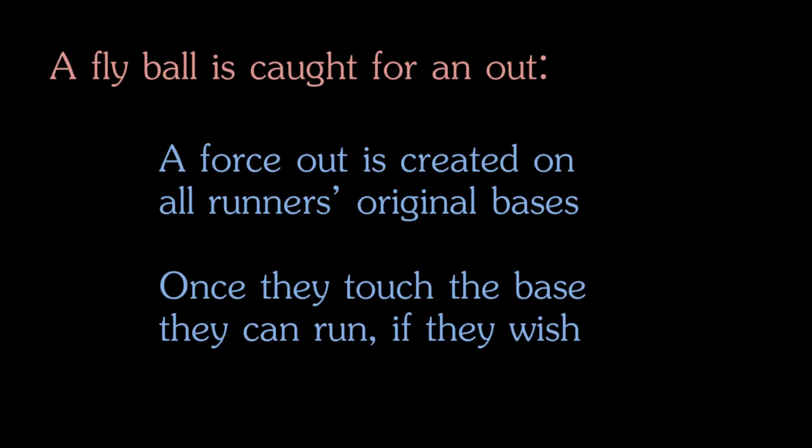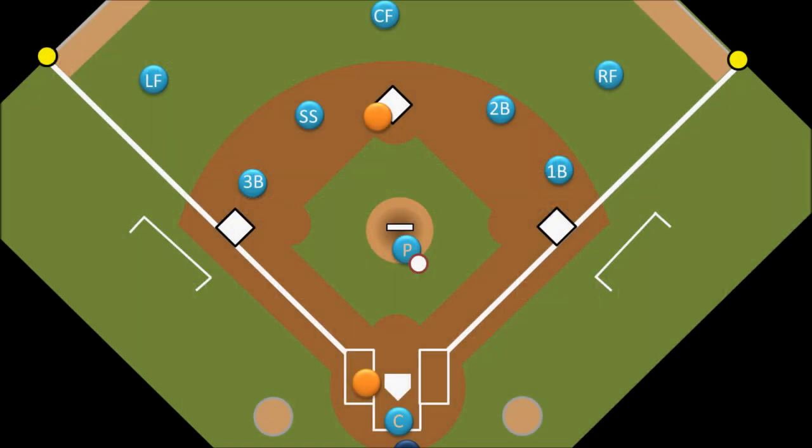In this context, retouching the base that you started on after the ball is caught is called tagging up. So what will usually happen on a play like this is that the runner will anticipate that the ball will be caught and so he will wait on the base. In the split second that the right fielder catches the ball, he will start running to third base. He has to be careful though — if the right fielder has a strong arm, he can catch the ball and throw it to the third baseman so that he can tag the runner out before he gets there.